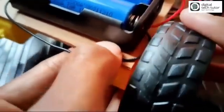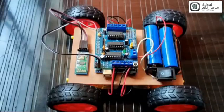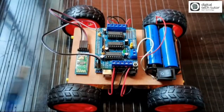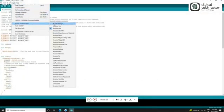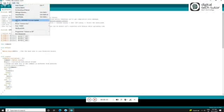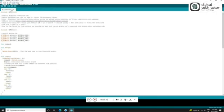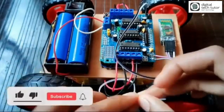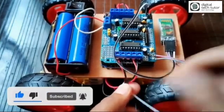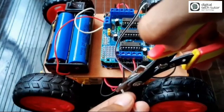The four wheels are connected perfectly. Our hardware is ready. Now it's time for programming. Let's open the Arduino IDE, load the program, and download it to the Arduino board. Meanwhile, let's tie the wires so everything is neat and clean. Programming is now uploaded to our hardware Arduino board.